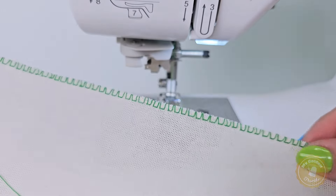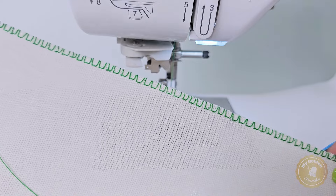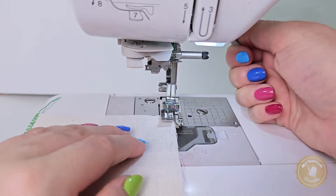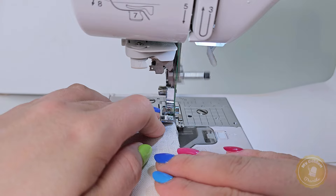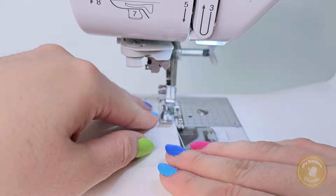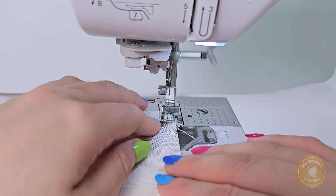Look at that — beautiful finished edges just like that! But wait, don't go just yet. There's more. With the same foot and overcasting stitches you can create other fantastic finishes to make your projects extra special.